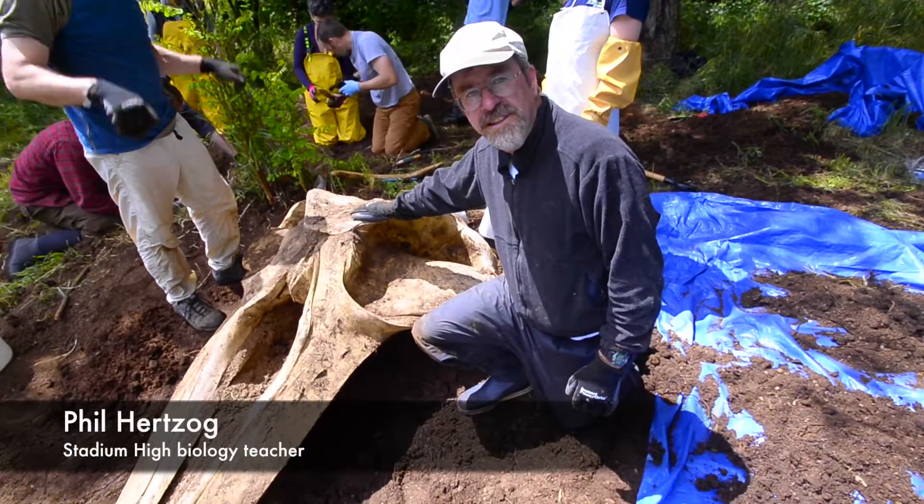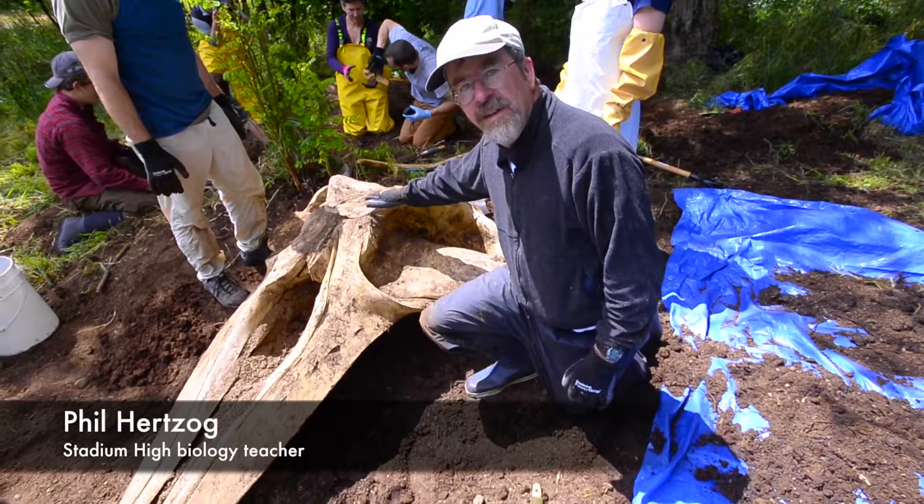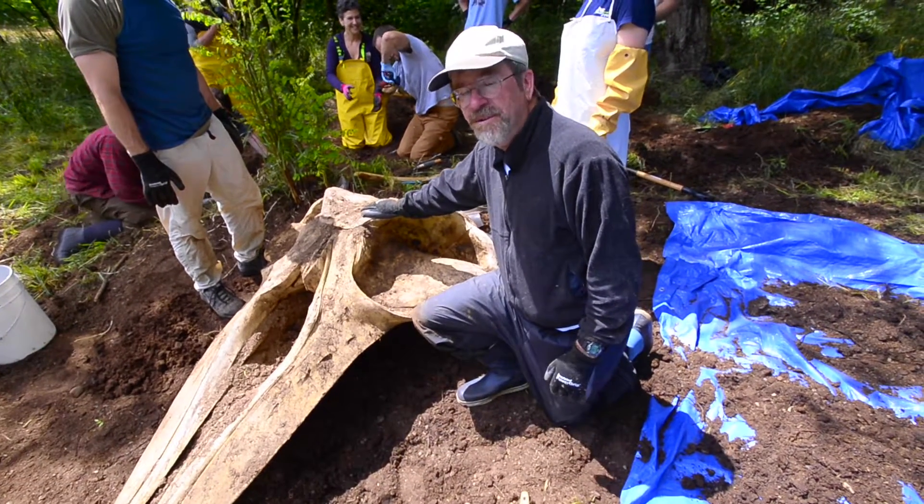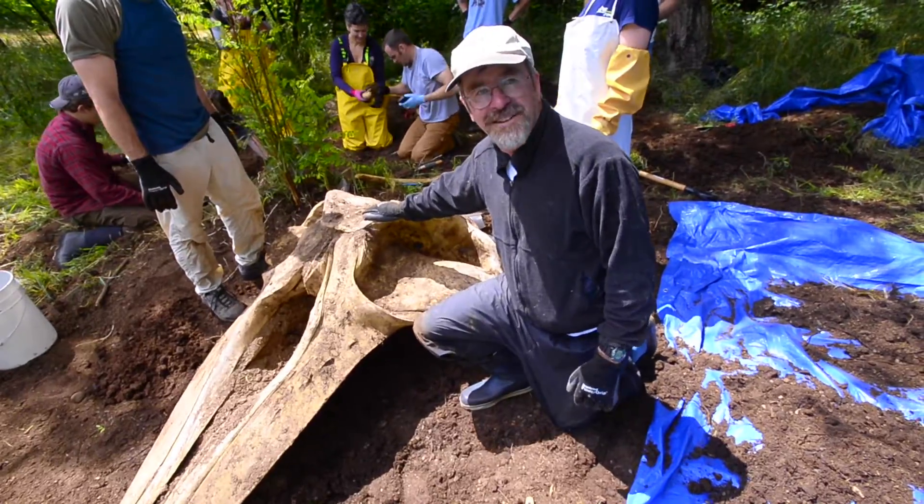We're gonna have 16 or 17 kids working on our friend here. They will probably get to name her, or at least help with naming her, and they'll get to put her together as an exhibit down at the Seaport.